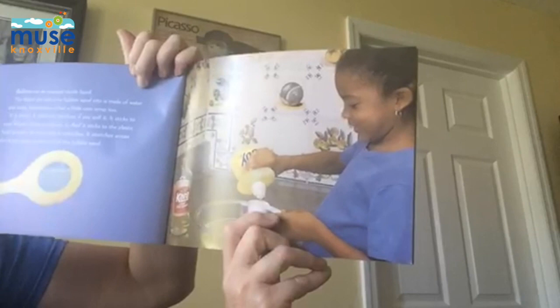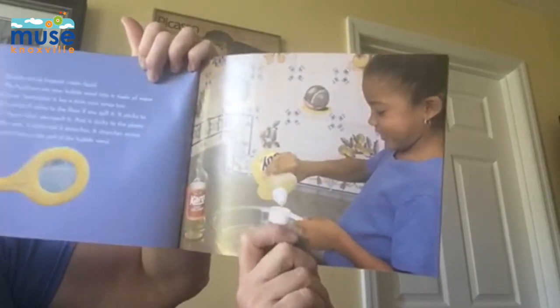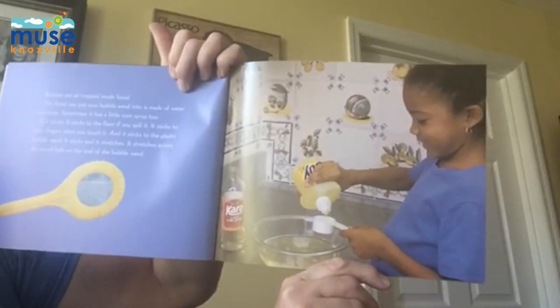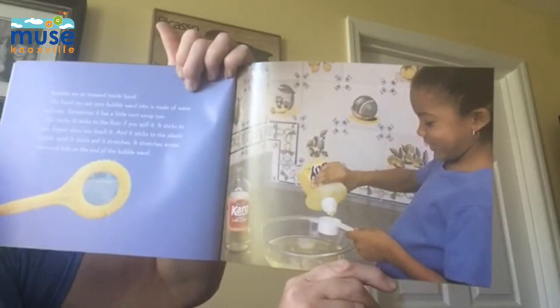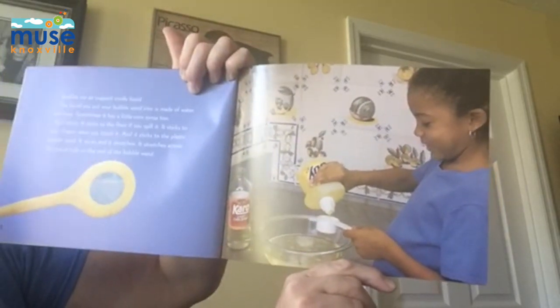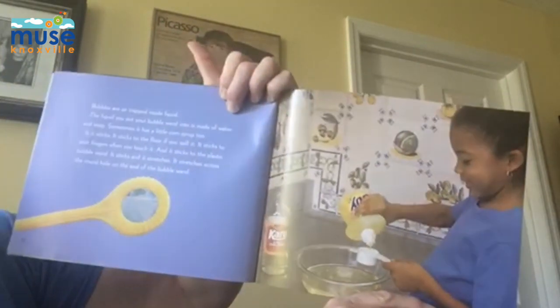Bubbles are air trapped inside liquid. The liquid you put inside your bubble wand is made of water and soap. Sometimes it has a little corn syrup too. It is sticky. It sticks to the floor if you spill it. It sticks to your fingers when you touch it. And it sticks to the plastic bubble wand. It sticks and stretches.